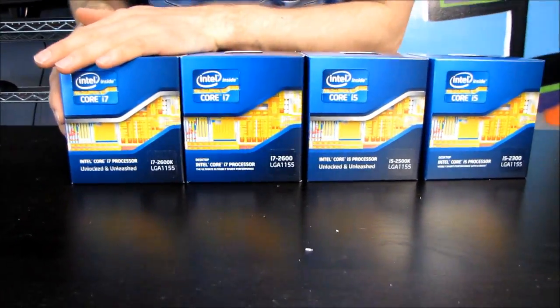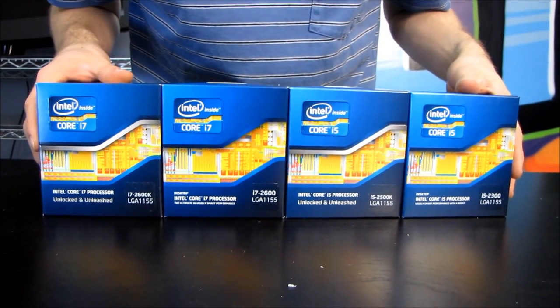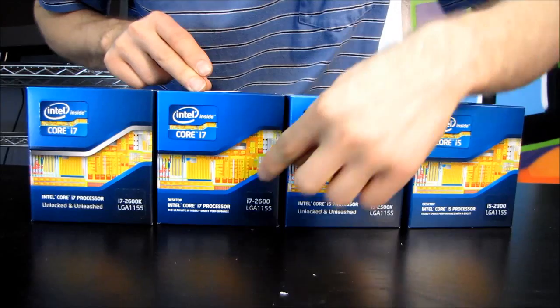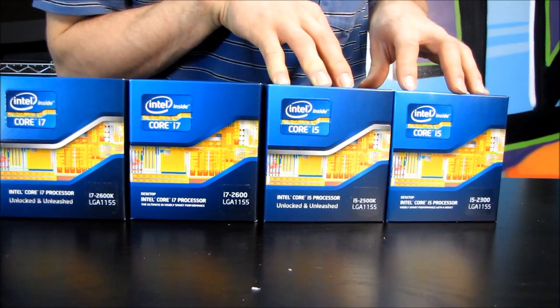So here is the 2600K. It is a quad-core, just like all of the others here. Here are the advantages it has over the other products: it has an 8MB cache, just like the other 2600 that is an i7, but the i5s only have a 6MB cache.